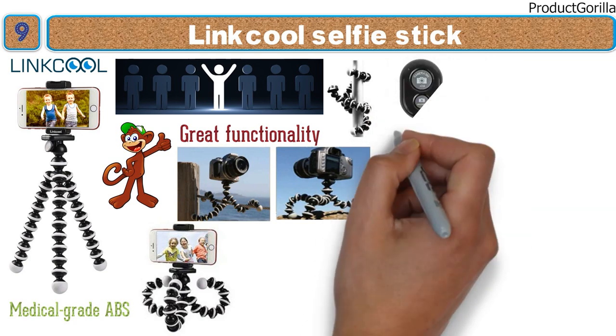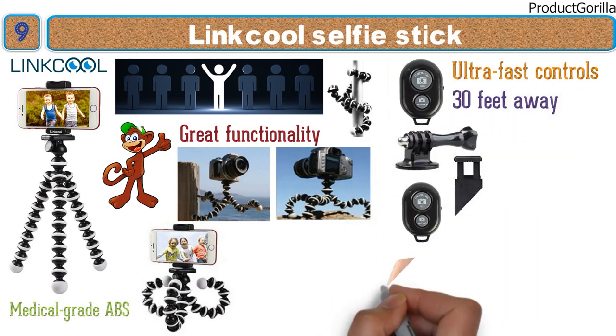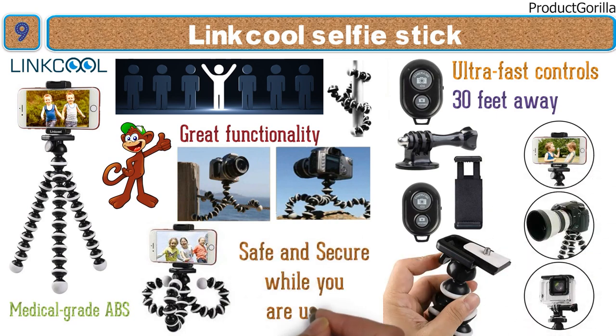The Bluetooth remote included with the purchase has ultra-fast controls accessible from up to 30 feet away. Linkcool has designed its selfie stick with compatibility in mind — you can mount any phone or digital camera and know that it will be safe and secure while you are using it.